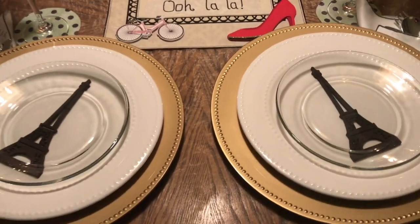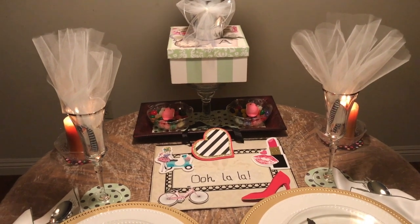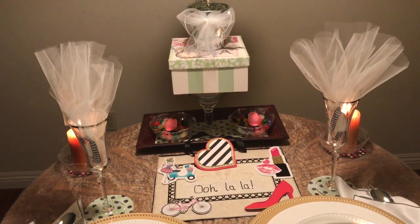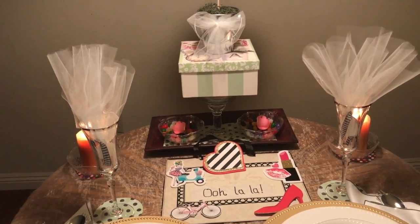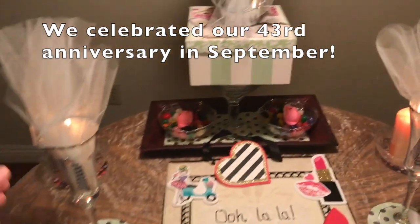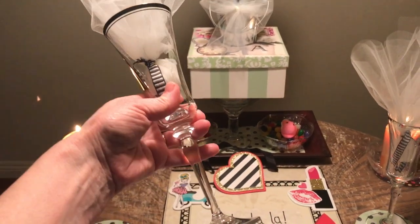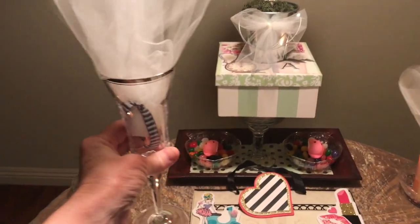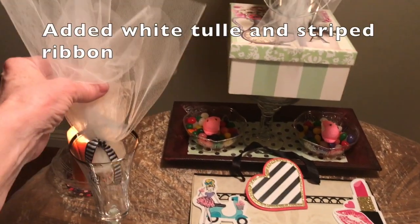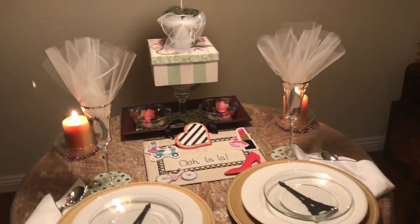So I went with the two setting for this table. Here we have two champagne flutes that were a gift one anniversary. I don't know if it was our 30th or 25th from my mom and dad. I'm sure my mom doesn't even remember gifting these to us, but they are gorgeous and I love them.